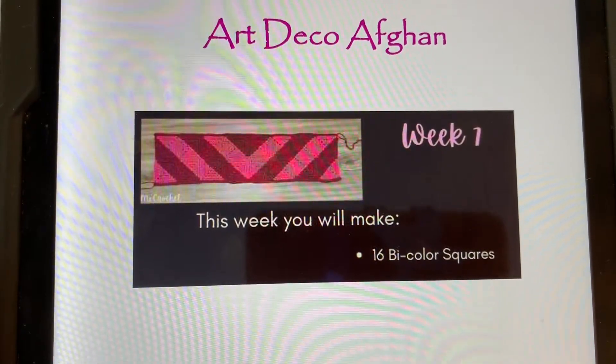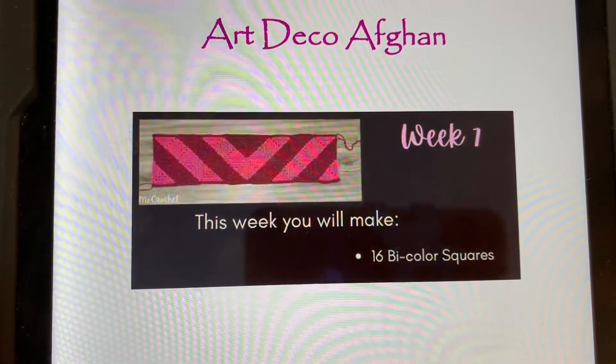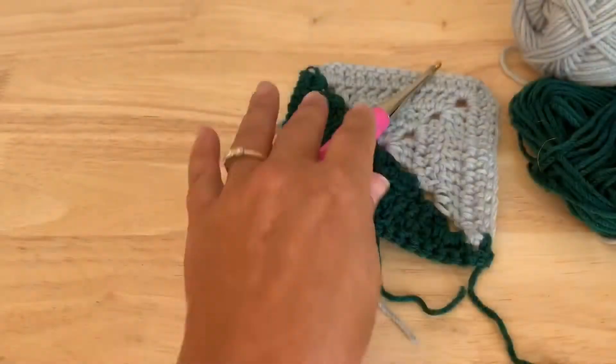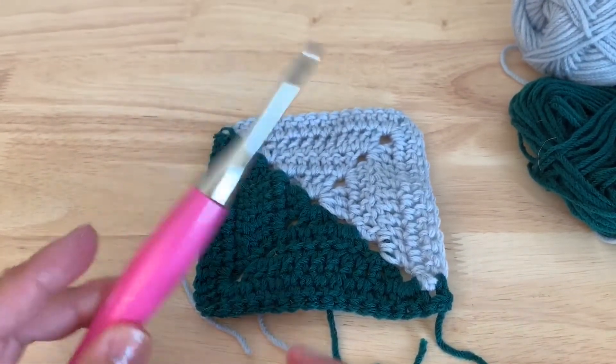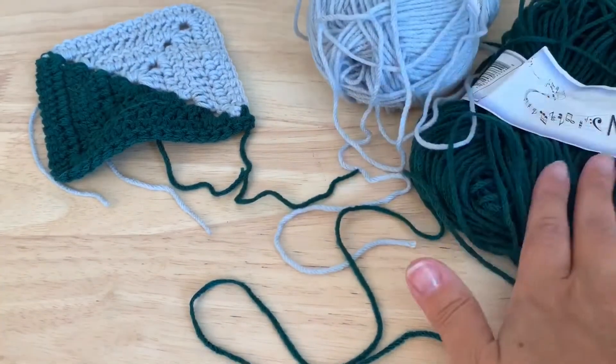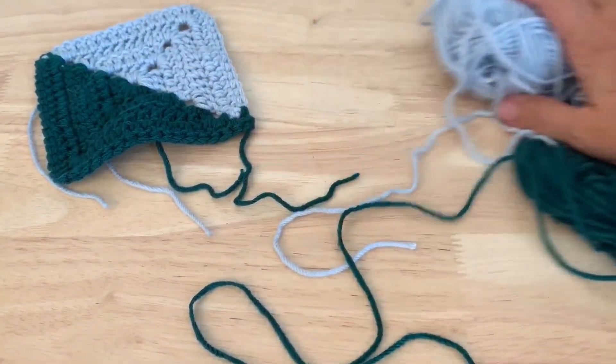This week we are going to make 16 of these two-color squares. It will look something like this. You will need to have colors A and F to make these squares.